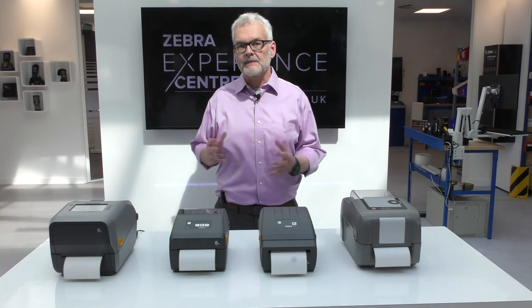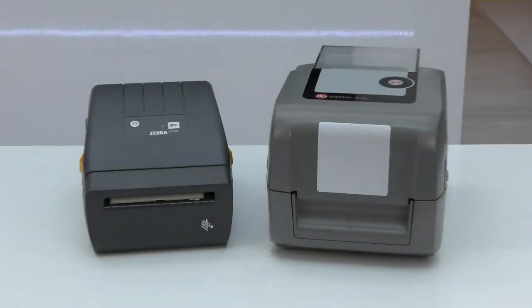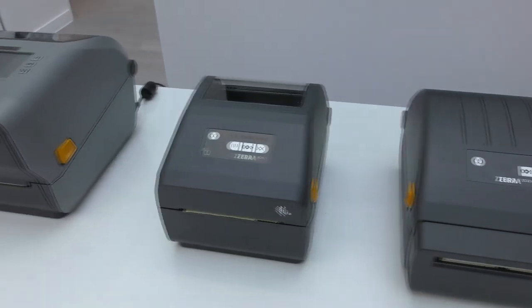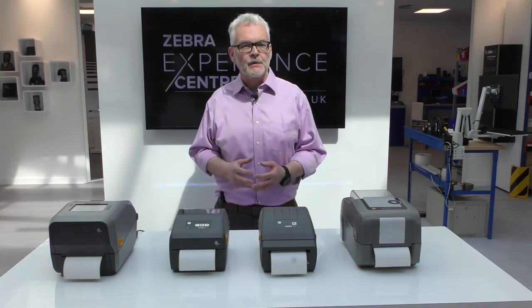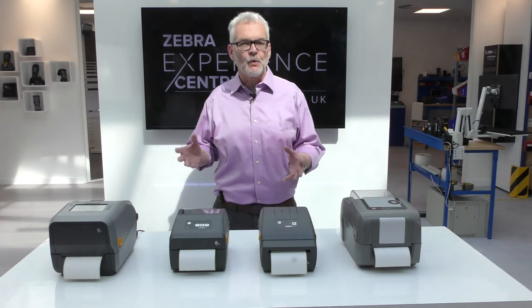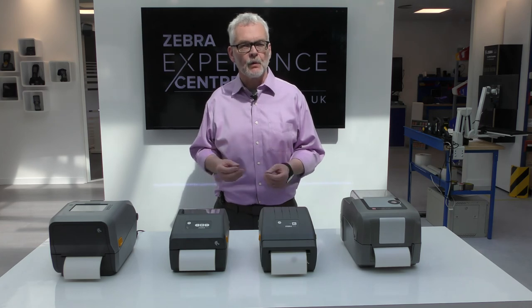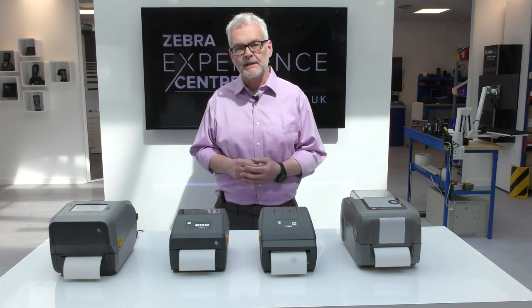Since the Datamax E-Class Mark III was introduced 10 years ago, a lot has changed. Zebra has a range of desktop printers that, with our virtual device emulations, are not only direct replacements for your Datamax printers today, but also allow you to do much more as your business grows and your needs change. There's lots more to show and tell — if you want to find out more about Zebra's desktop printers or PrintDNA, please visit Zebra.com or your local Zebra reseller for more details.